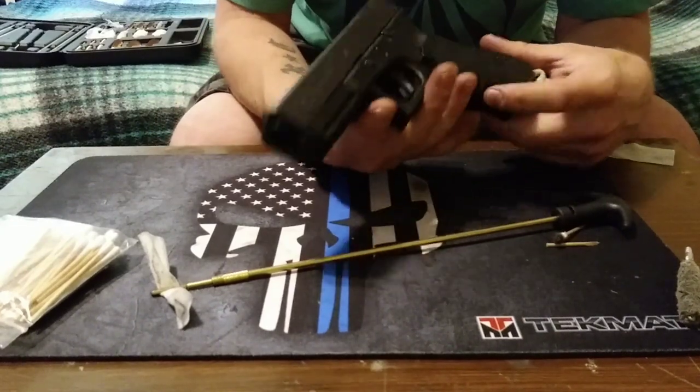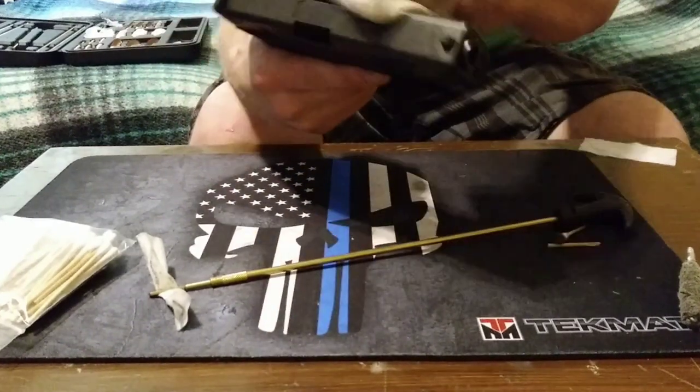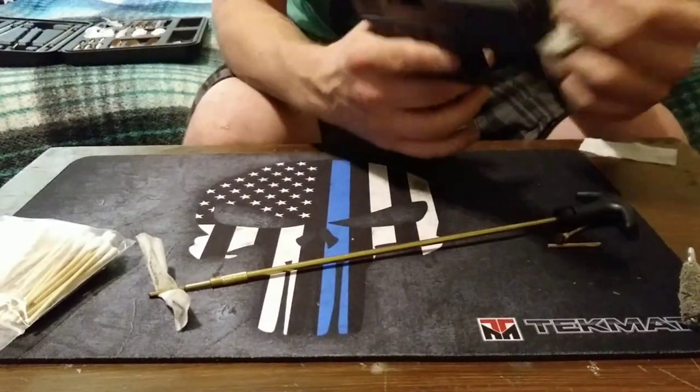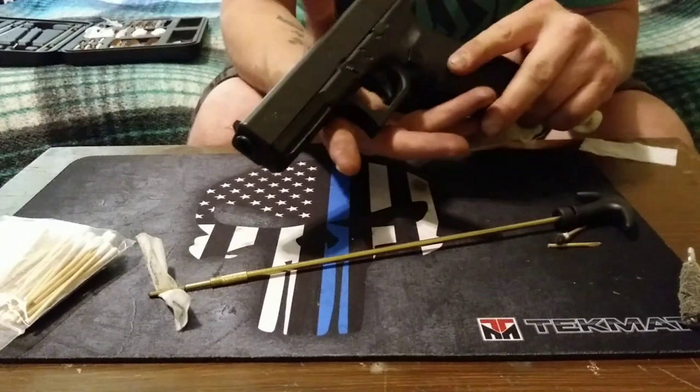That's pretty much it — this is how you clean your Gen 4 Glock 17 in just a few minutes. This gun is ready to go. Thanks for watching — if you like my video, you can click the symbol at the bottom right-hand corner and give me a like.